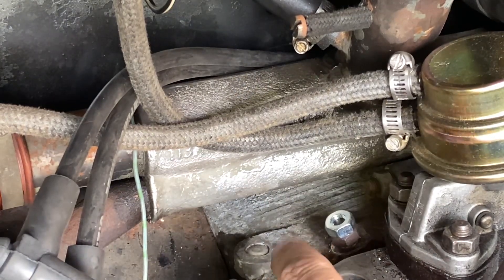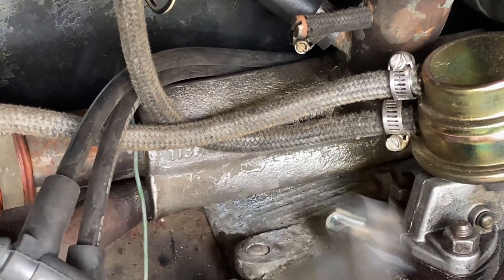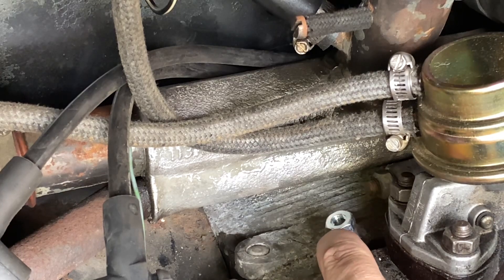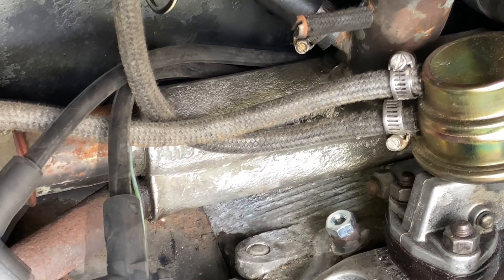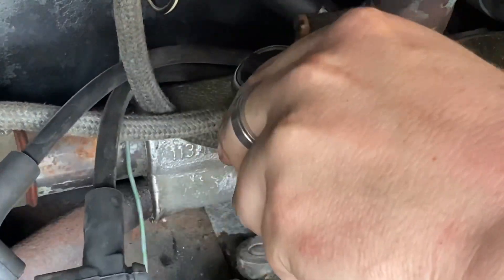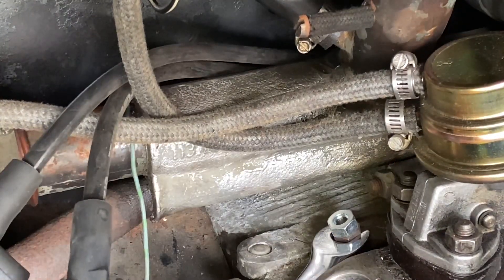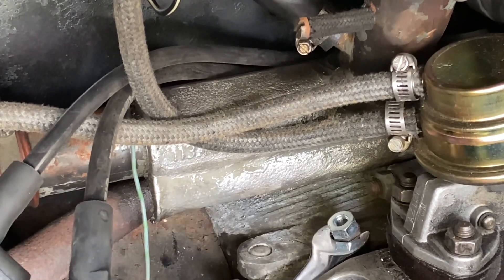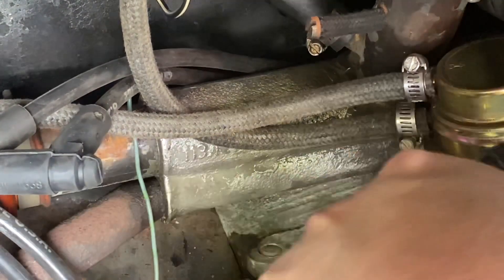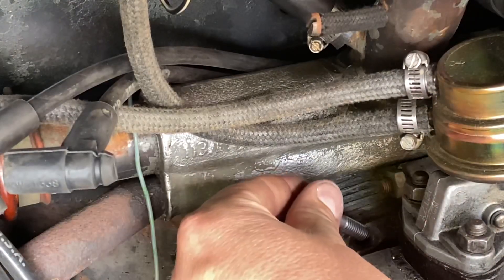Now I've just noticed that this distributor clamp comes with a longer engine stud to accommodate the fact that it's much thicker than the original clamp. So what we've got to do — I've put a couple of nuts on here, we're going to tighten them up, we're going to remove this little stud and then wind in the new stud as well. First we just clamp the bottom nut and tighten the top nut against it, and now we're going to loosen the lower nut. We'll go and install it gently.